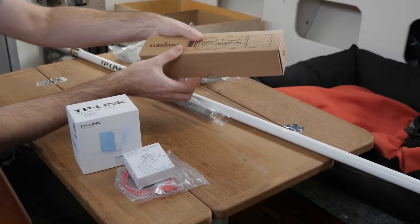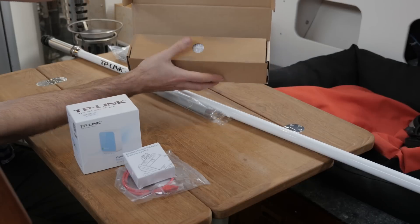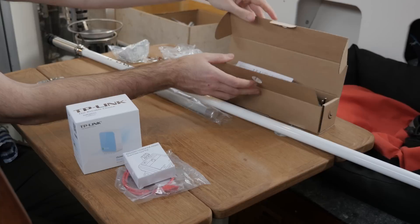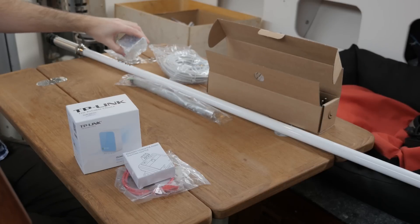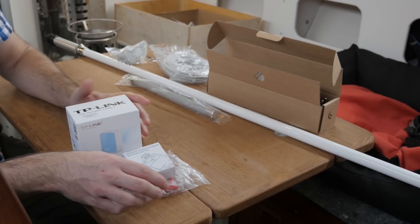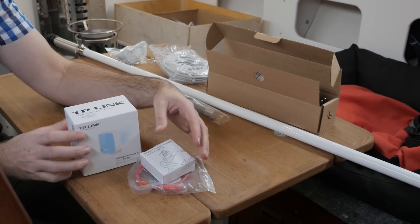Moving on to the next exterior component: the heart of the system — this is the Groove 52 HPM. We also have some Ethernet cable and mounting brackets for the big antenna. On the inside of the boat we have a PoE injector, some Ethernet cable, and a router or access point.